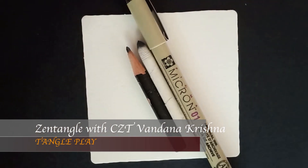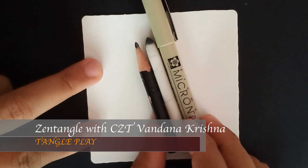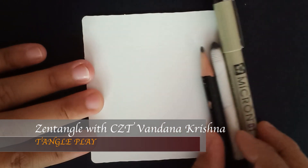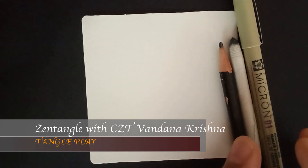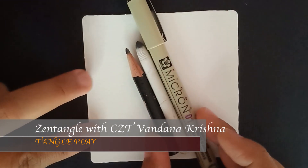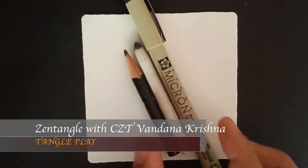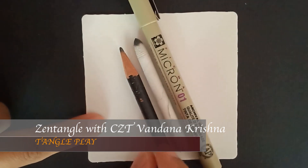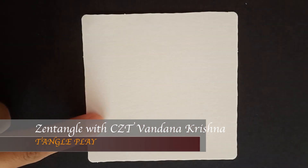Hello everyone, thank you for joining me for yet another Zentangle tutorial. Welcome to my channel — please remember to subscribe so that you won't miss out on upcoming tutorials. For today's little Zentangle project we are going to use a Pigma Micron 01 pen in black, a pencil, and a blending tool.